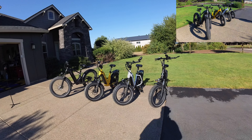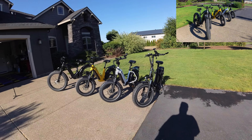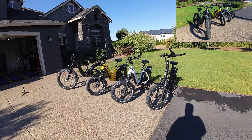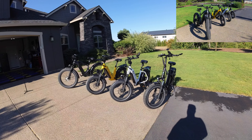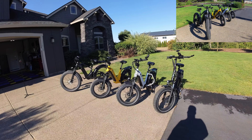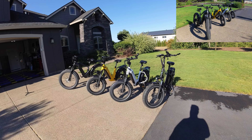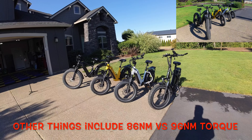From there you go up to the Magicycle Ocelot — not the Ocelot Pro, just the Ocelot. The Ocelot has a black and white screen, manual brakes, and a 15 amp battery. The Ocelot Pro steps up to a 20 amp battery, a color screen, and hydraulic brakes — those are the most obvious changes.